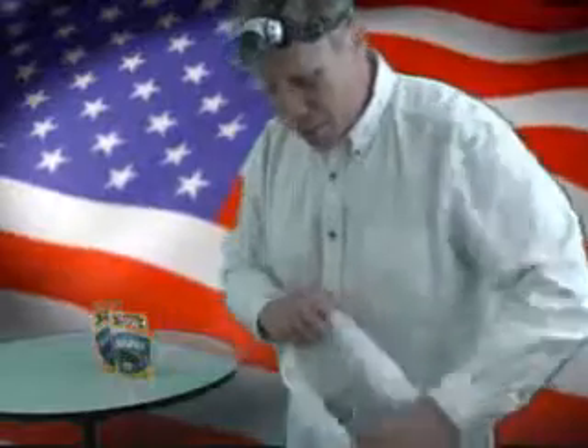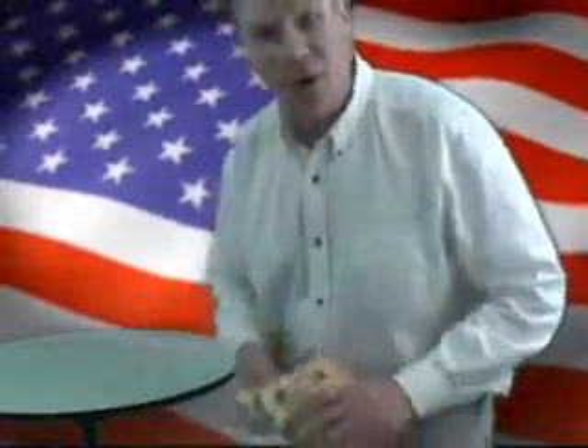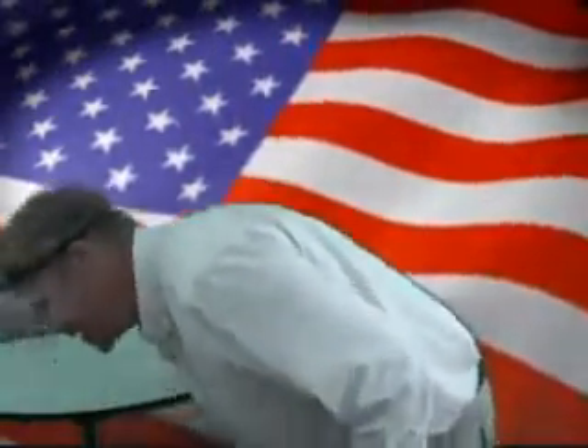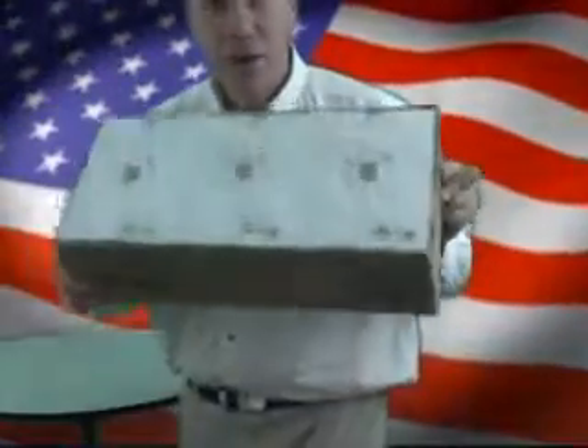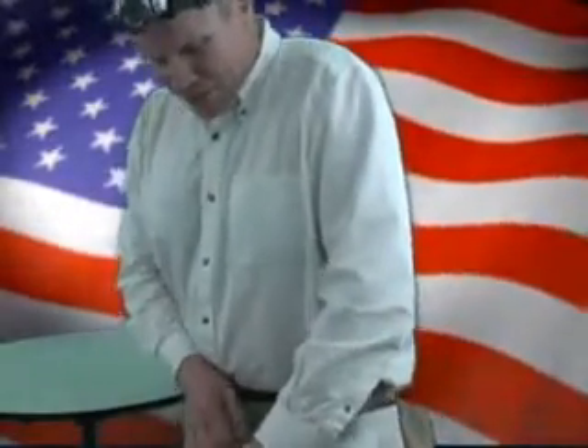I recommend getting angel hair pasta. It's easy to make, really thin, and cooks very fast. You can use a small amount or as much as you need depending on how many people you're cooking for. Get dried fruit — I got some dried blueberries, a great antioxidant that gets you going on the road. I also recommend any other canned food you can find, and crackers of any sort. I've got a box of whole grain crackers that provide basic food supply.